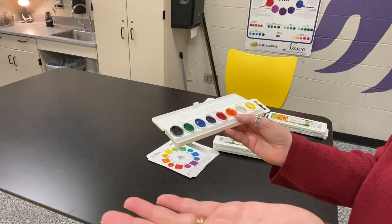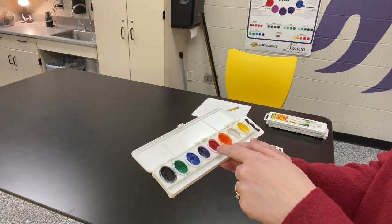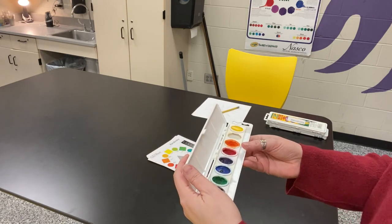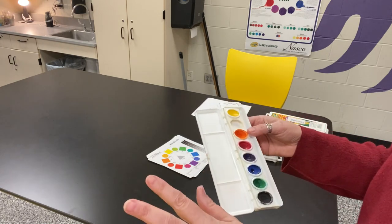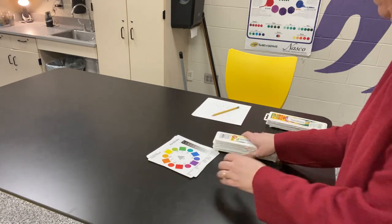You should never be dipping a brush with a different color on it into loaded paint. Your brush should always be clean and only loaded with the one color that you need. Do not use the extra space in the tray for mixing — you're going to do it right on your color wheel.